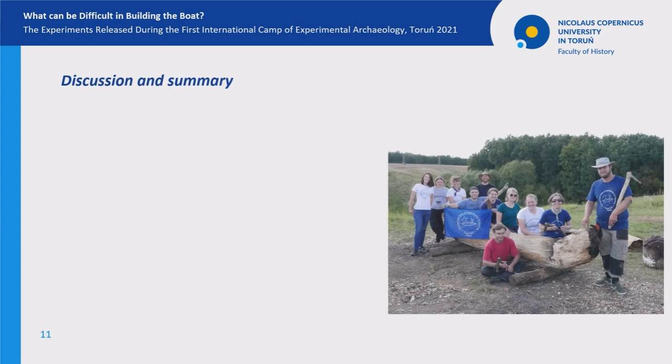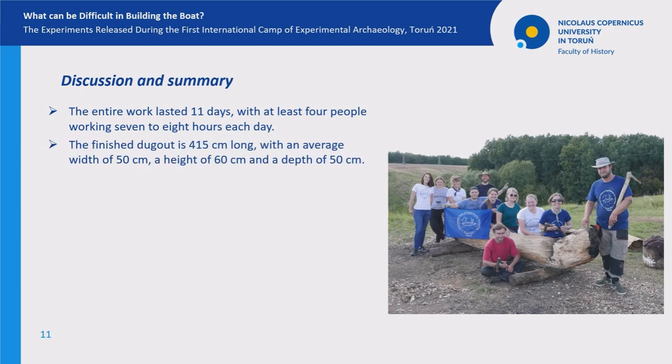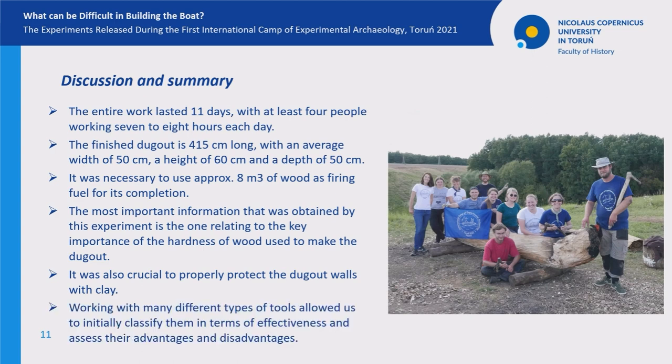In conclusion, the entire work lasted 11 days, with at least four people working seven to eight hours each day. The finished dugout is 415 centimeters long with an average width of 50 centimeters. It was necessary to use approximately eight square meters of wood as firing fuel for its completion. The most important finding was the key importance of the hardness of wood used to make the dugout. It was also crucial to properly protect the dugout walls with clay. Working with many different types of tools allowed us to initially classify them in terms of effectiveness and assess their advantages and disadvantages.